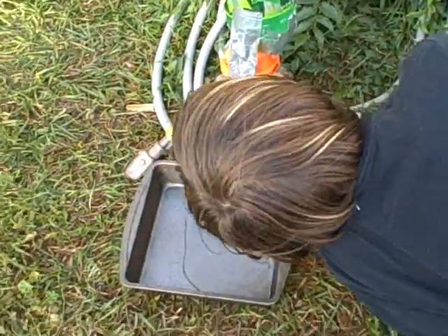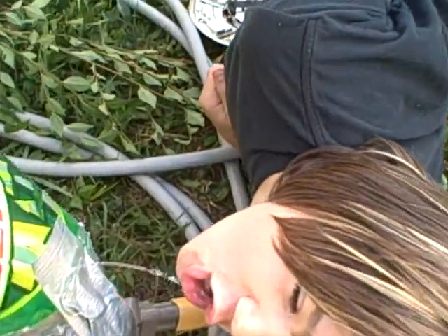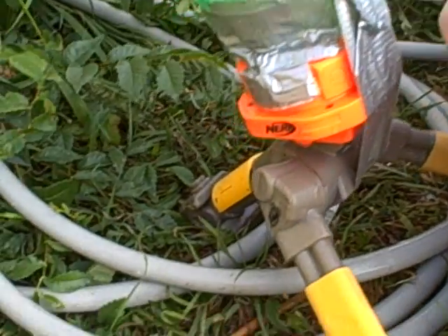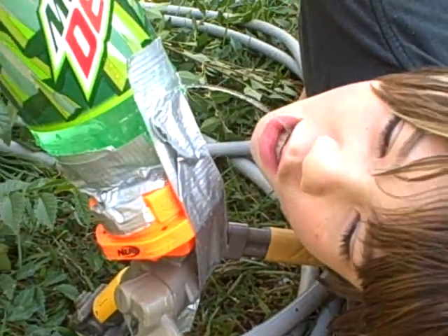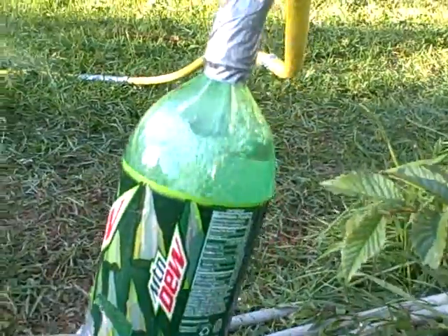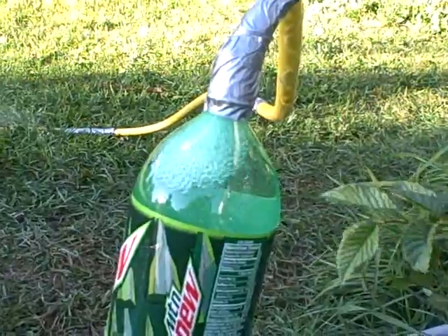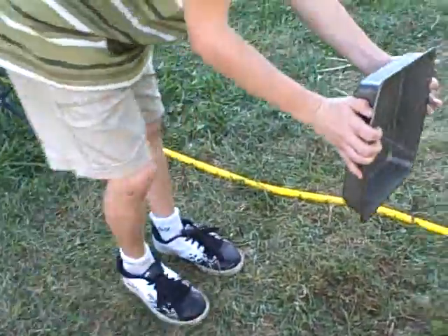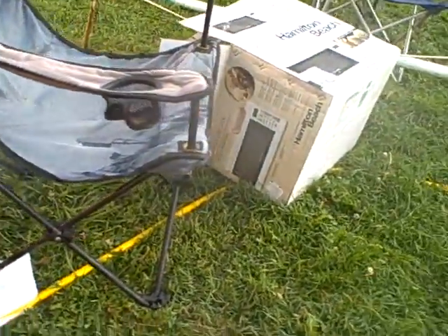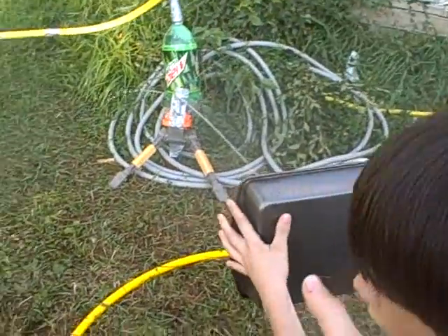It's stronger! Look how far it goes! Wait, let me see how far it goes. I'll use the real shield.